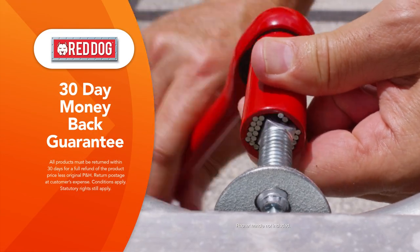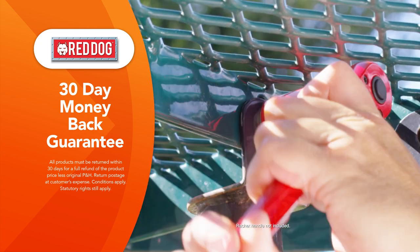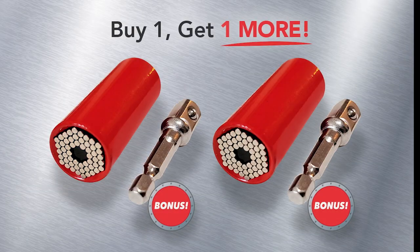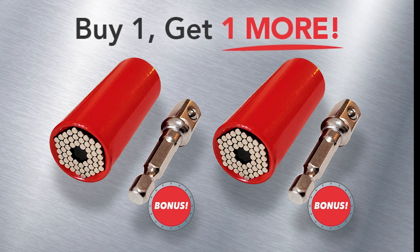Red Dog is a must-have for every toolbox. But if you're not completely satisfied, just send it back within 30 days for a full refund of the product price. Order Red Dog from Global Shop Direct and get the bonus drill adapter, plus our special buy one, get one more offer today.